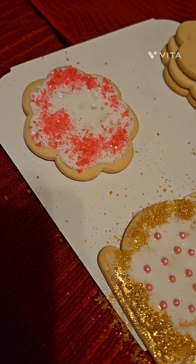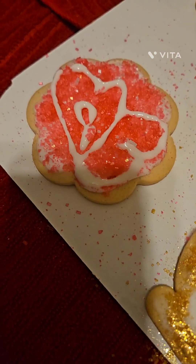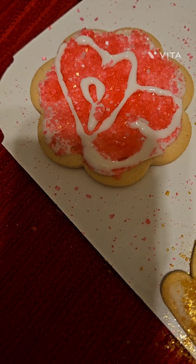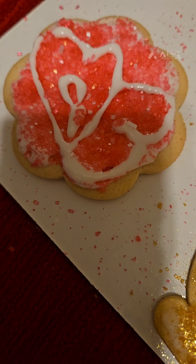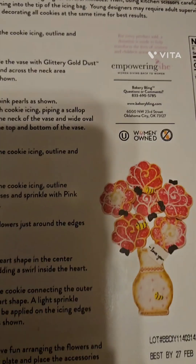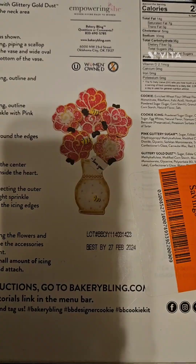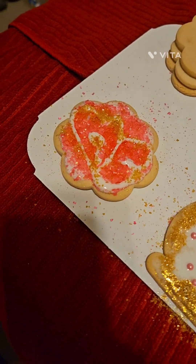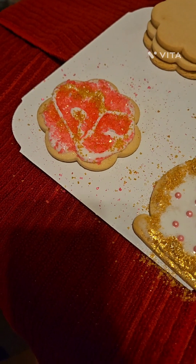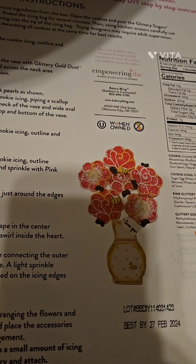And then you fill in the second cookie and add in your glitter sugar. It said to make a heart design shape — it's close, it's close. And it says you can dust the white icing with the gold dust, which is what it looks like. I'm convinced these people have to be artists to make it look like that.